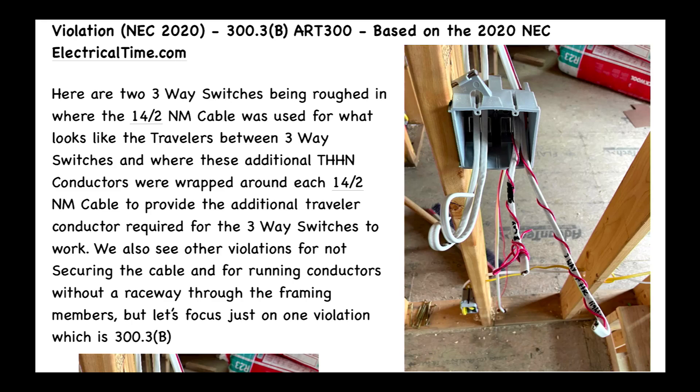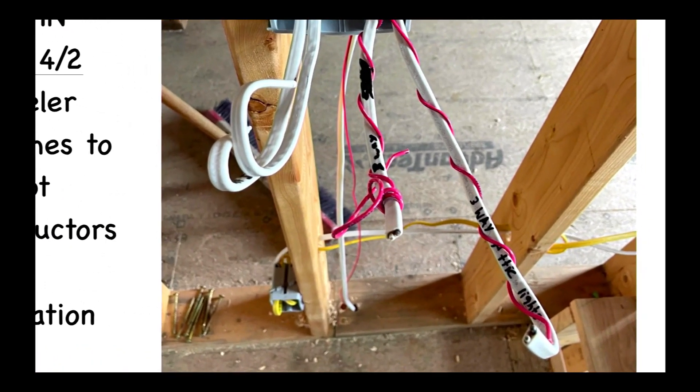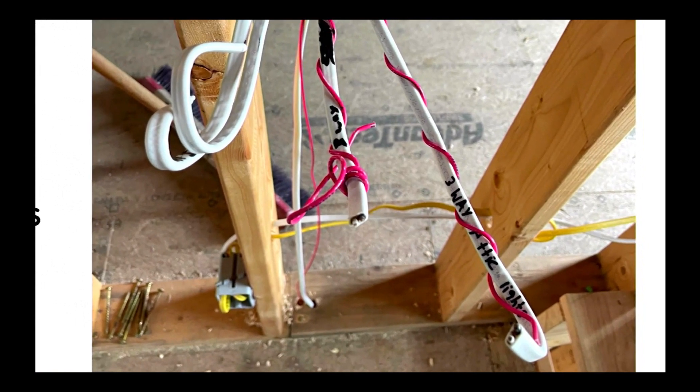Let's do a zoom in so we can really see what's going on over here — and again I'm not looking at the other violations, I'm just looking at this one set of violations. So you can see that that THHN conductor, that red conductor, is wrapped around that 14-2 NM cable.